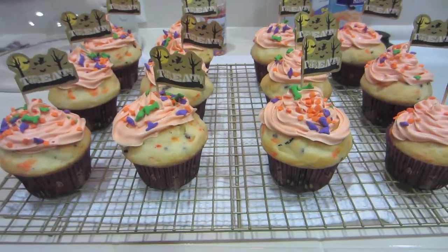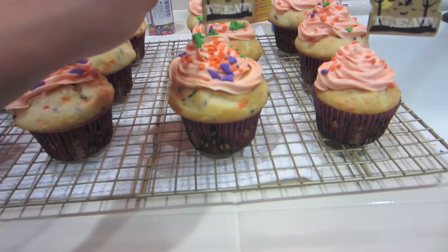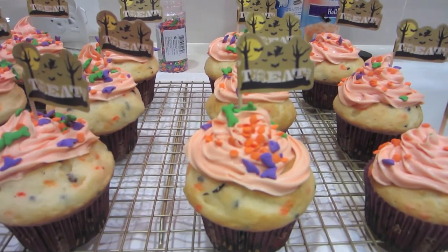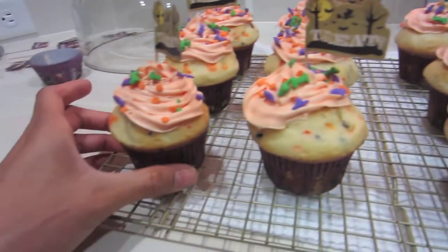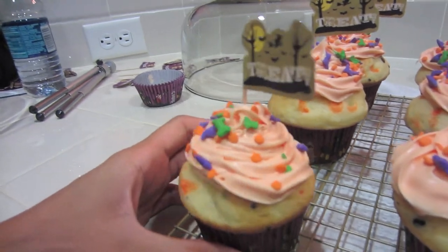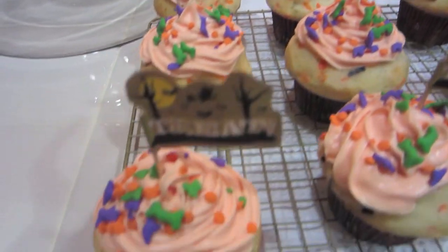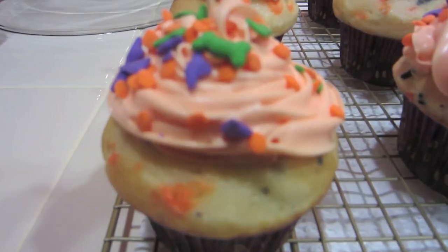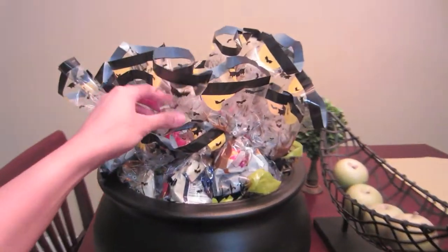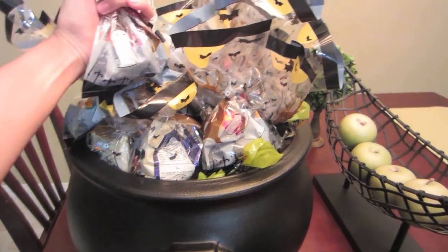Okay guys, I am all done with my cupcakes! I'm going to show you guys what they look like. Here they are. What I did was I just frosted them with some sprinkles, and then I stuck the little topper on it that says 'treat,' and then if you turn it around it says 'trick.' There they are! Alright, they are completely done and I am going to eat one right now. Goodie bags are done — some of them are stuffed with snacks and then some of them have chocolates.